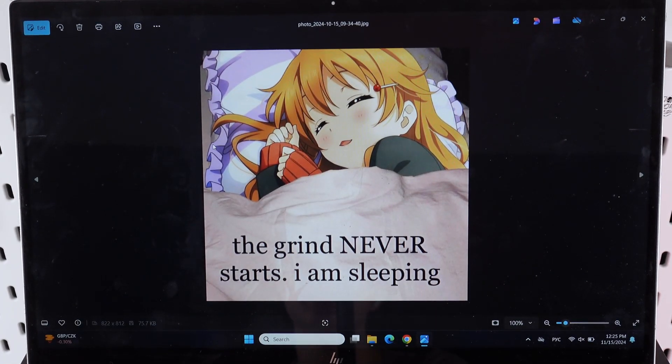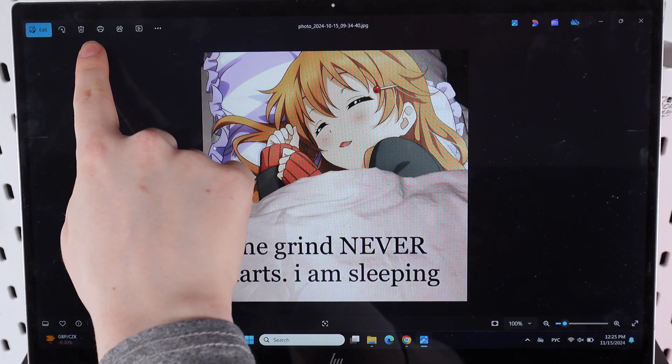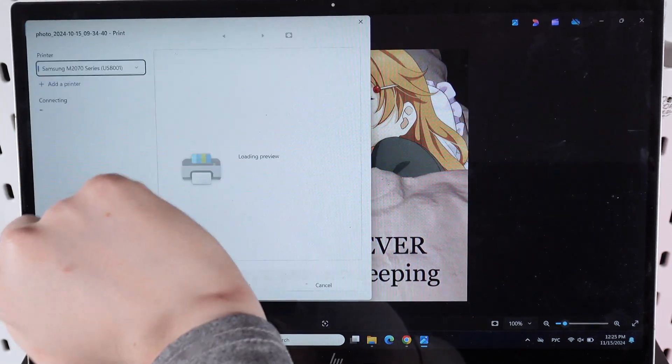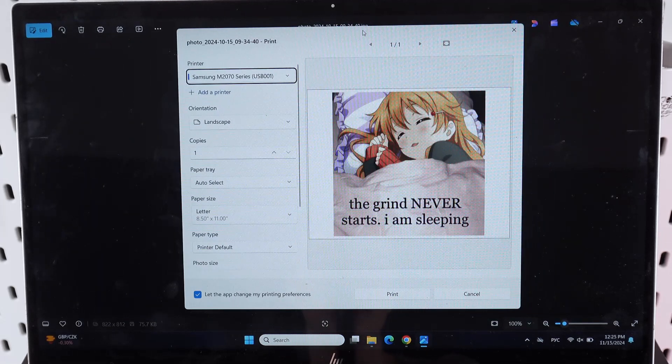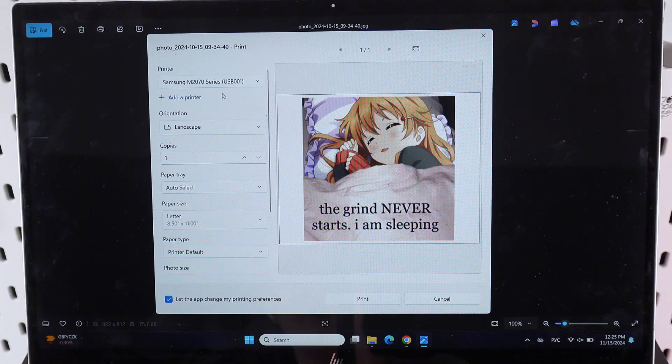The first thing that we can see here is this upper panel, in which we can notice the printer icon. By clicking on it we will get to the print settings. Now our printer should be ready to print, and you should be able to see the name of your printer in the tab named Printer.